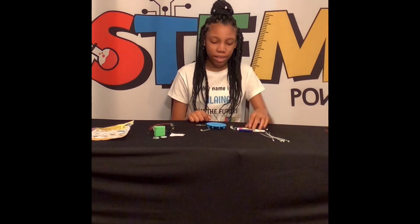Hello, my name is Elena. Today we are making a Graffiti Robot.